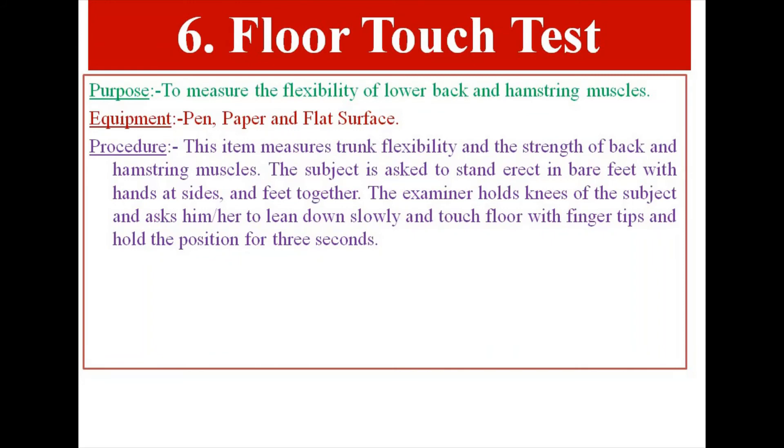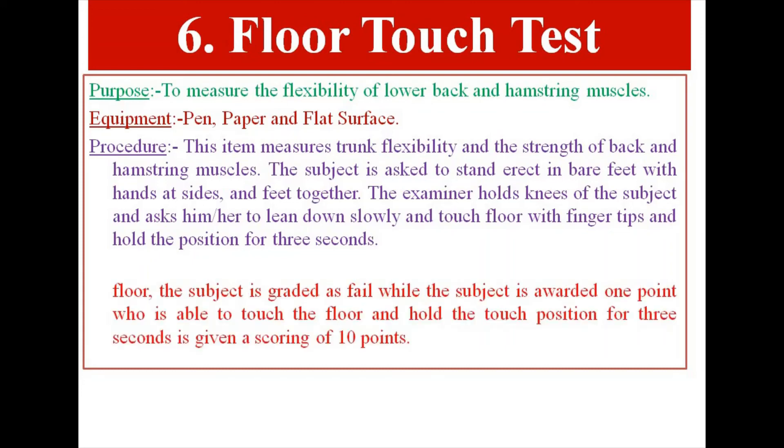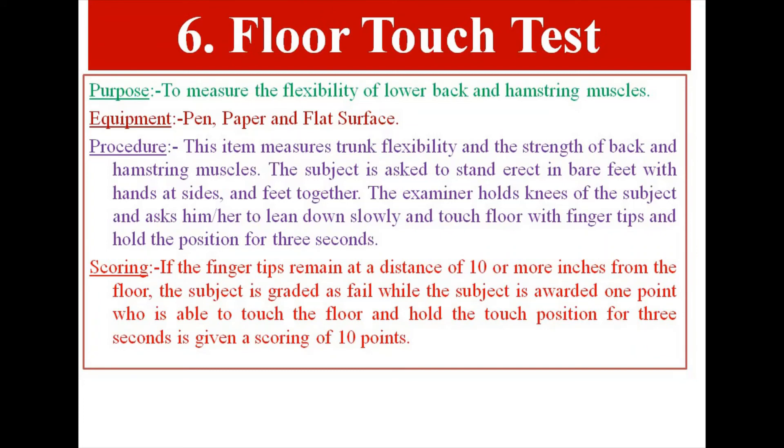Test Item 6: Floor Touch Test. The subject is asked to stand erect in bare feet with hands at sides and feet together. The examiner holds the knees of the subject and asks him or her to lean down and touch the floor with fingertips and hold the position for 3 seconds. Scoring: If the fingertips remain 10 or more inches from the floor, the subject is graded fail. A score of 10 points is awarded to a subject who is able to touch the floor and hold the position for 3 seconds.